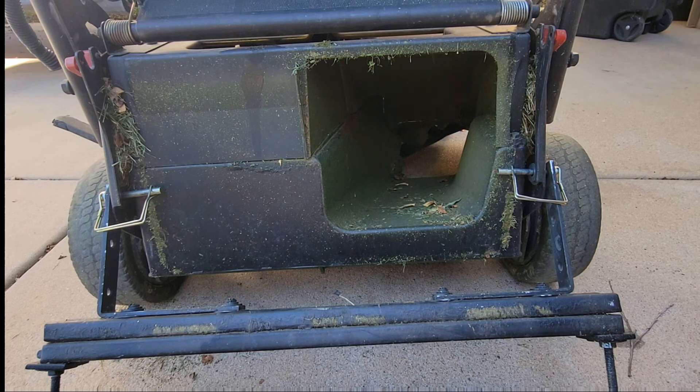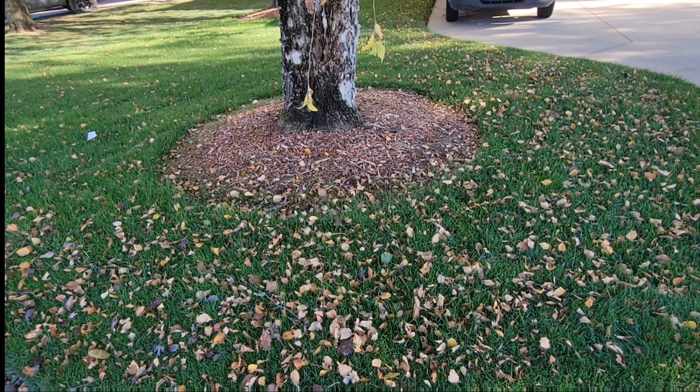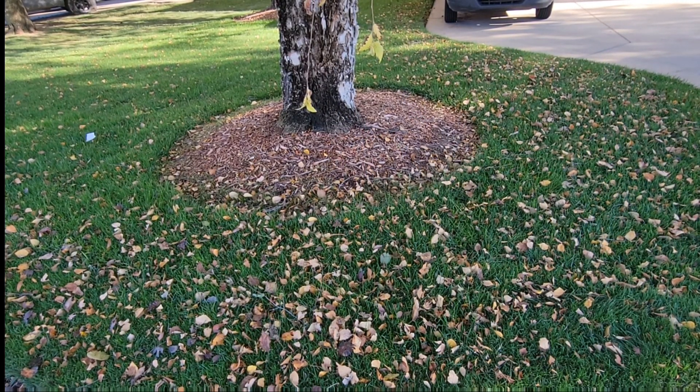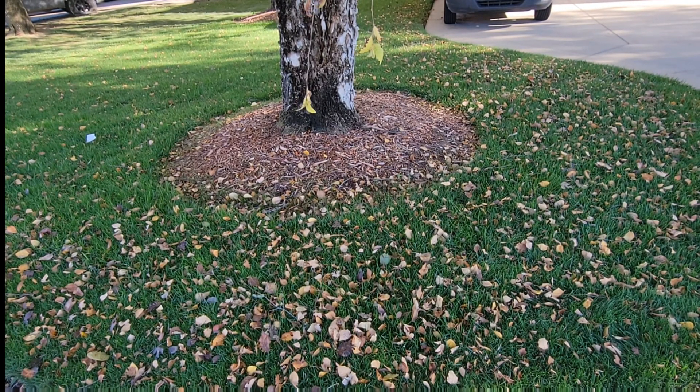Sorry for the dirty mower — I haven't cleaned it in about two years. Typically I prefer to bag but since I burned my thumb we're going to go ahead and just mulch everything back into the grass. Ideally you want to bag for the first couple of mows, but I don't have that option today so I'll work with what I've got.